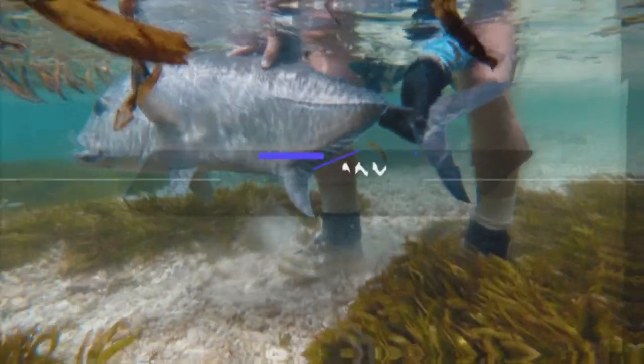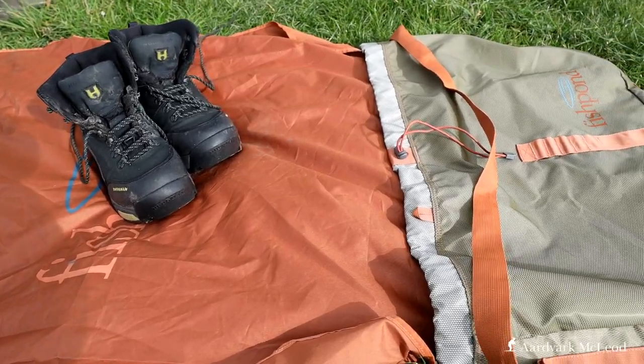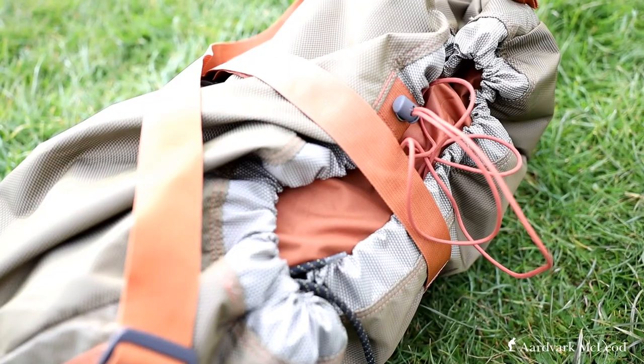Hello chaps and chapesses, and this week we're going to talk about the Fishpond Burrito Bag. The funny thing about fishing tackle, apart from the fact that we all want lots of it, is that every so often someone comes up with something which is really clever — not only really clever, but really simple. Quite often the best solutions to difficult situations is actually the simplest solution, and that is what Fishpond has done with the new Burrito Bag.